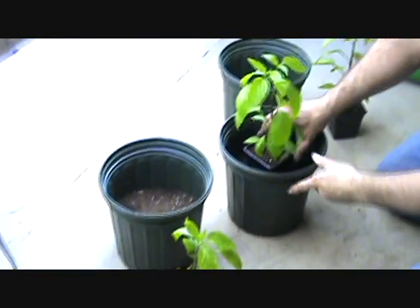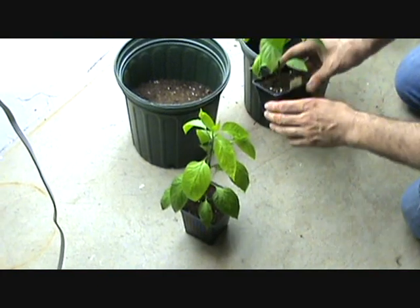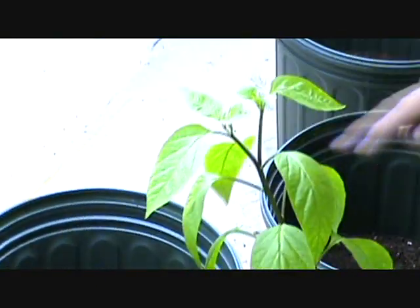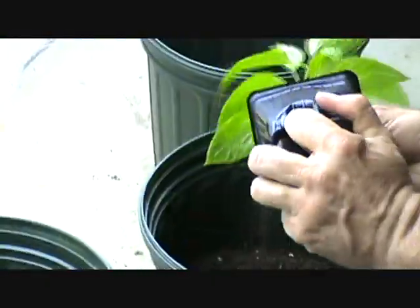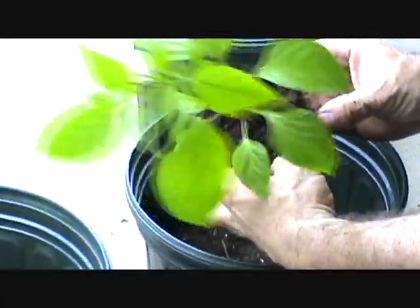Someone had mentioned cutting the top of these so that they split into two separate sections. As you can see, this one's kind of doing it naturally — I didn't even cut it. And this one's doing the same thing, so it looks like there are going to be two stems coming up the middle.